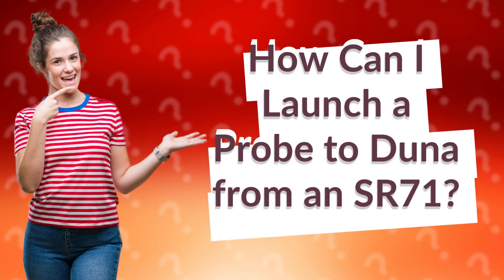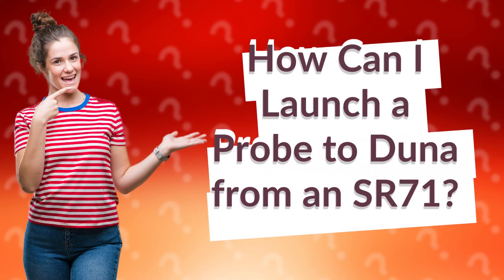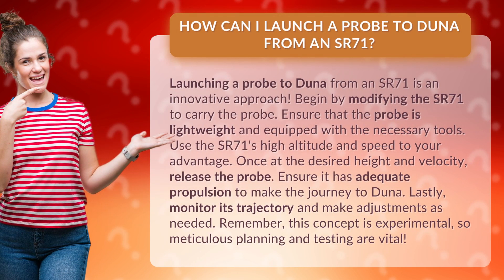How can I launch a probe to DUNA from InstateRoute 71? Launching a probe to DUNA from InstateRoute 71 is an innovative approach. Begin by modifying the InstateRoute 71 to carry the probe, and ensure that the probe is lightweight and equipped with the necessary tools.